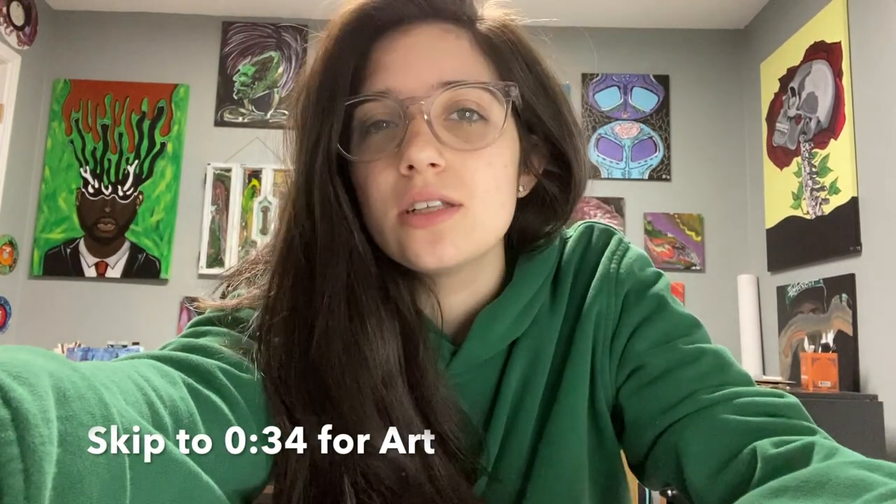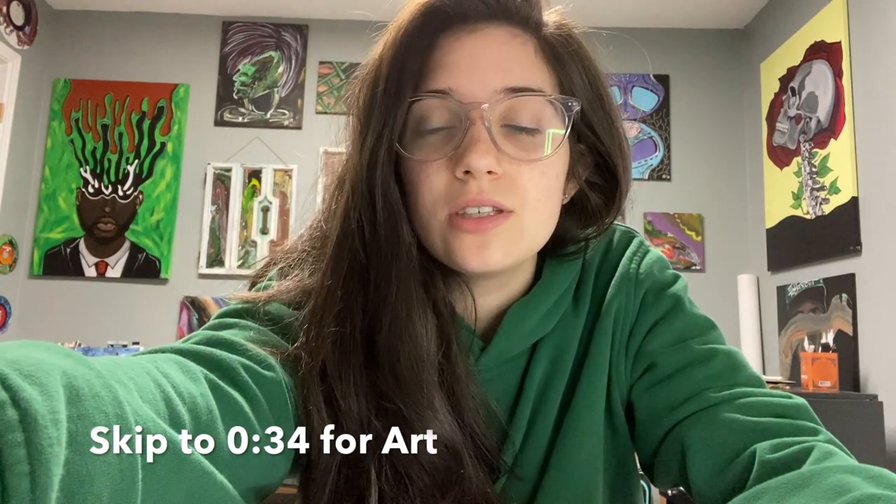Hey, thanks for coming back to my YouTube channel. Good morning! In today's video, we're going to be demonstrating the differences in acrylic pours with silicone and without silicone. I'm going to be showing you my products: the Floetrol that I use, the silicone additive that I use, and the paints that I use in general.